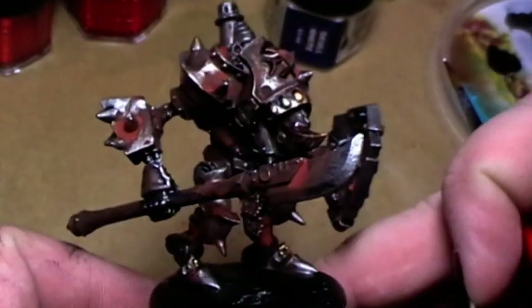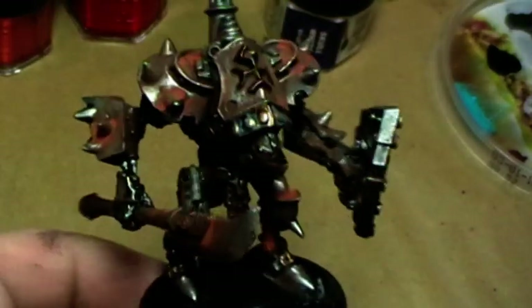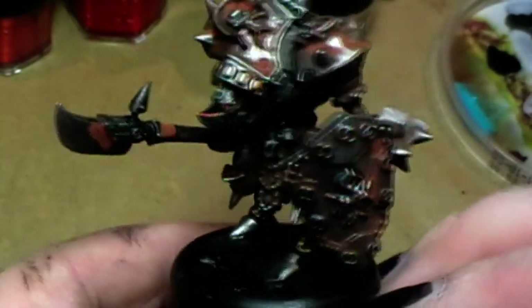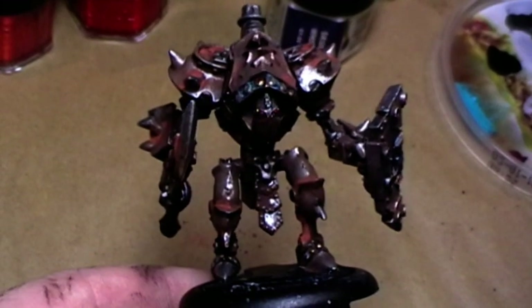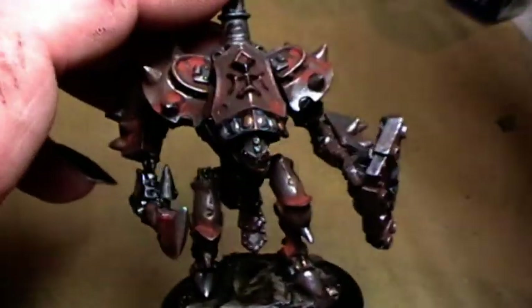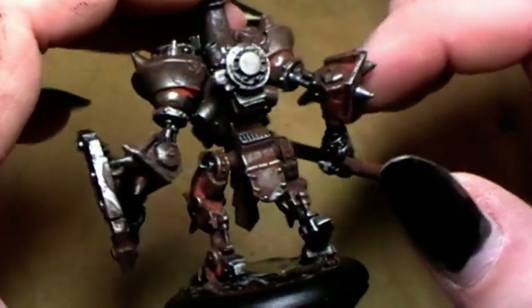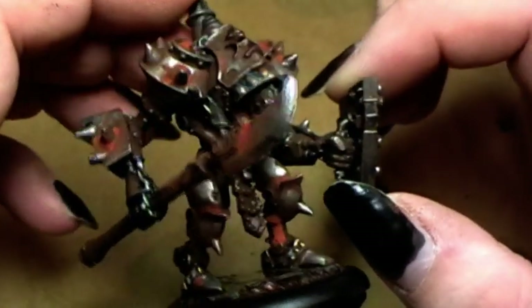The whole warjack is finished! I will finish up the base now with a basic job — just drybrush the base a little bit, add sand, colorize it with a little bit of grass. And I will show you the end result. The base is finished now — it's still wet, but that's the finished model. I hope you liked that look, and we'll see you in the next painting tutorial. See you!